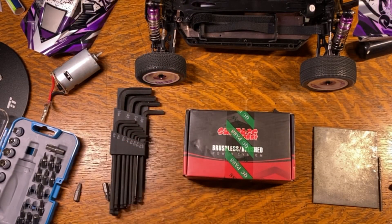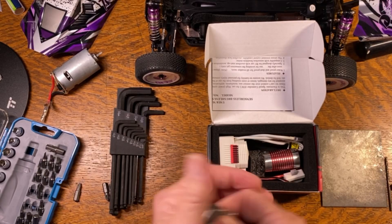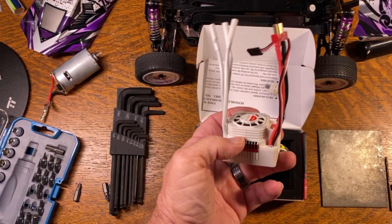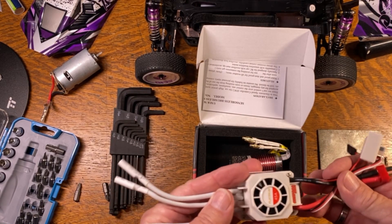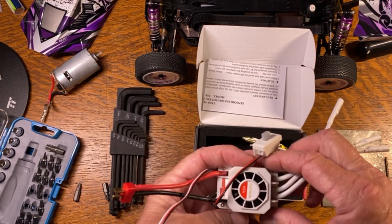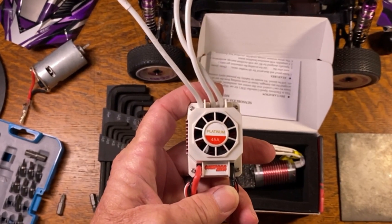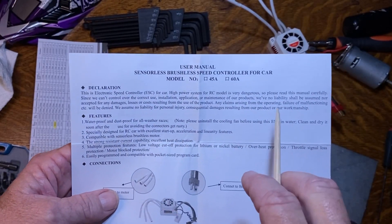I'm going to take a quick peek at the motor here. Wow, that's a really big ESC - I did not realize it was that large. That might be tough getting it to fit underneath the body on this thing. That's a big honking ESC - of course it's got the cooling fan on top. 45 amp. Platinum.